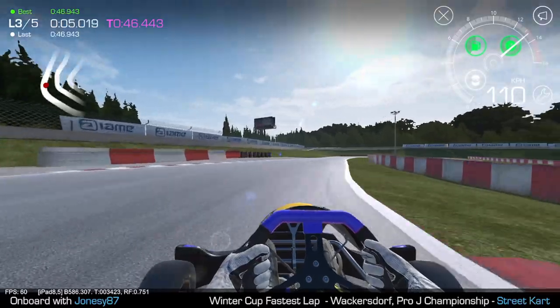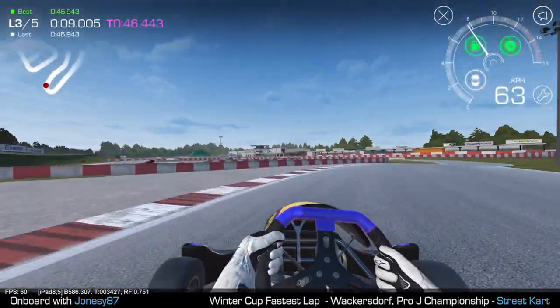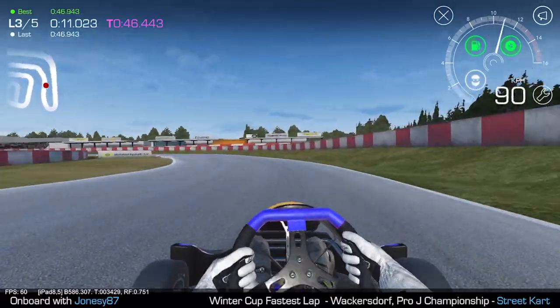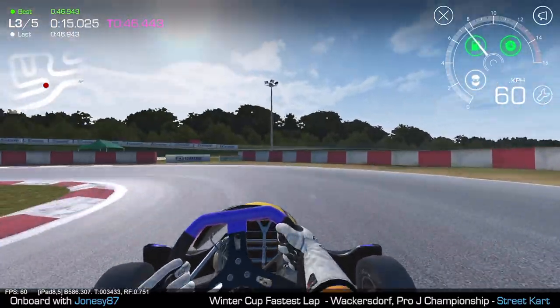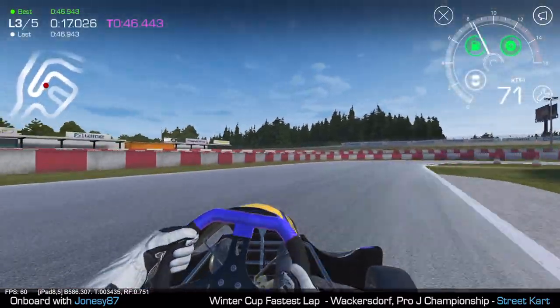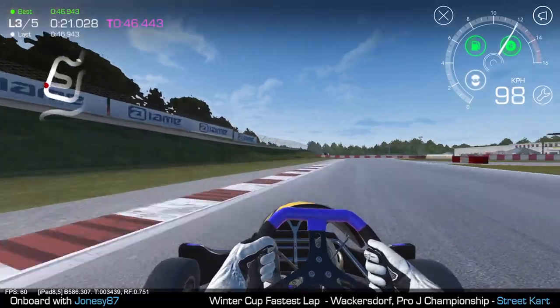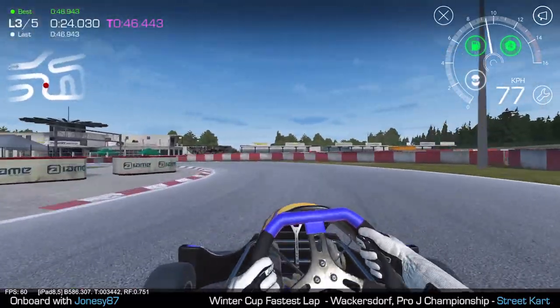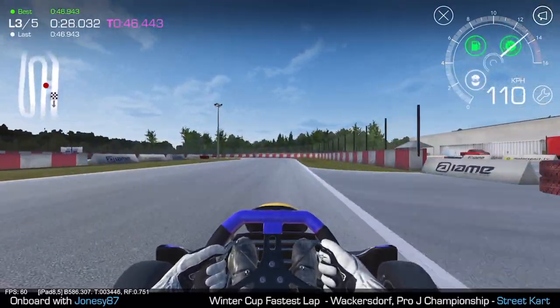We're about 117 kilometres an hour. Nice tight line through there, so it should already be better than the last flying lap. As you can see, I've got a little bit more turn-in here and I can get a slightly better line through. The kart feels a little bit more responsive. I'm going to run slightly wide there — I think that's going to cost me a little bit of time.